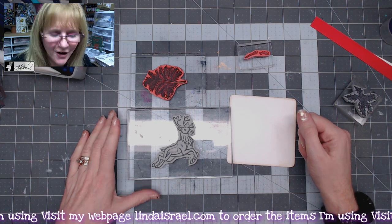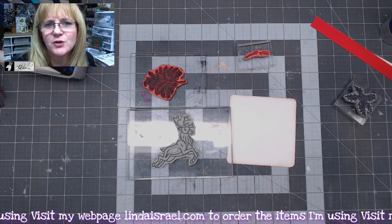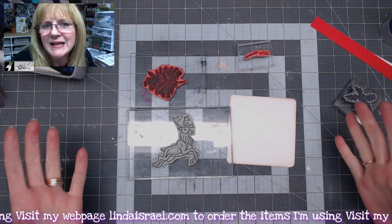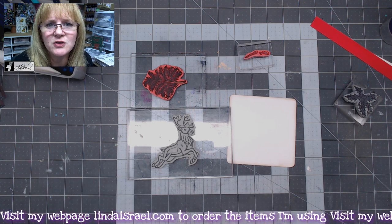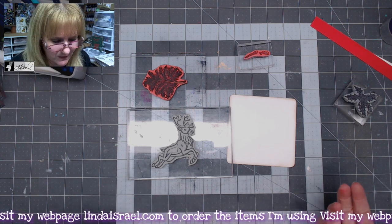Hello everyone, Linda Israel here. I thought I would show you a technique of making your own journal cards that are decorative to put in your junk journals. I'm working on a Christmas journal at the moment. You could also use these to make actual greeting cards, not just journal cards, or you could make smaller journals out of these.